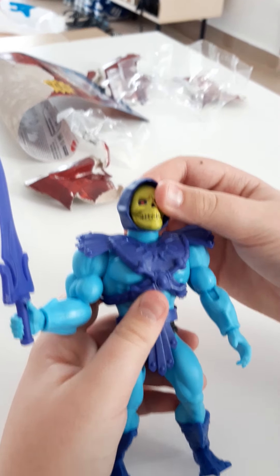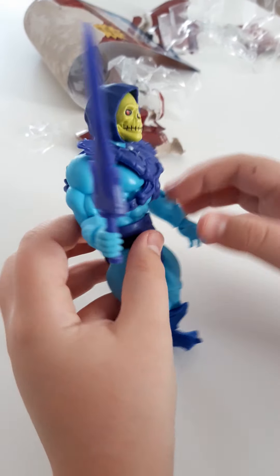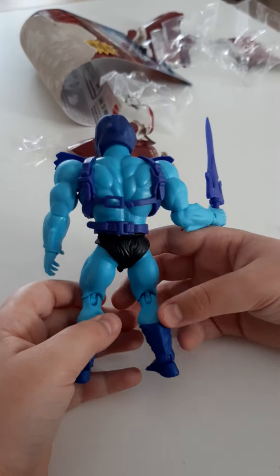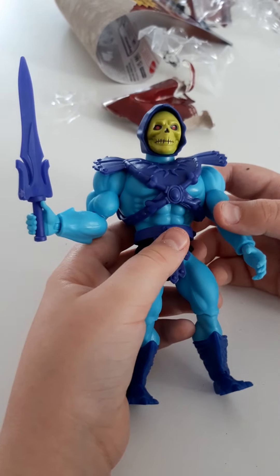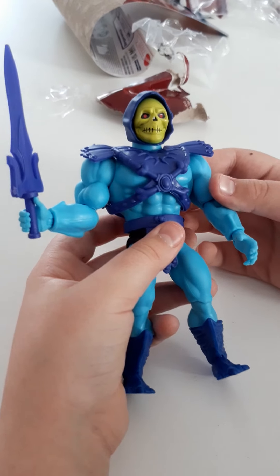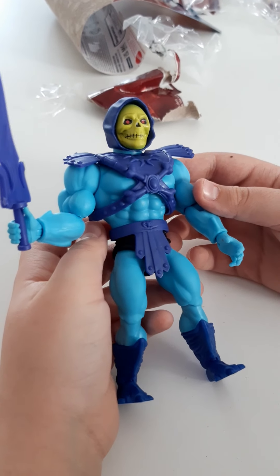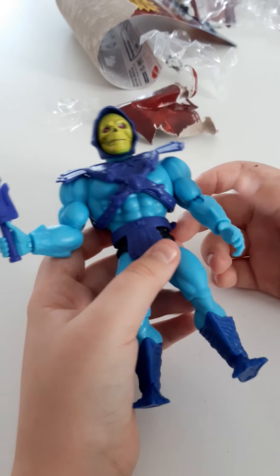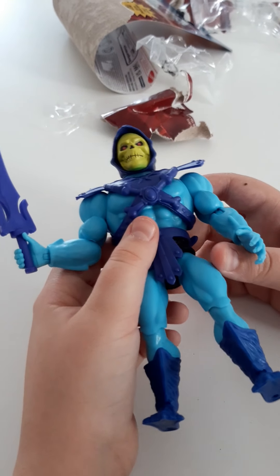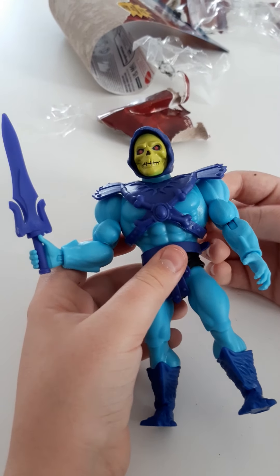This was the Skeletor unboxing. You can see it from the back. Hope you enjoyed — leave a like and subscribe. I'll probably do some more unboxing toy videos, so stay tuned for those. Have a great day.